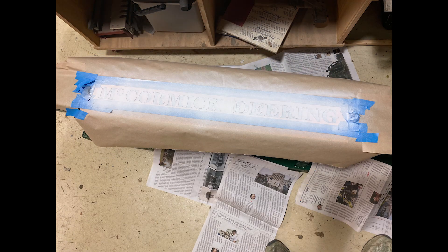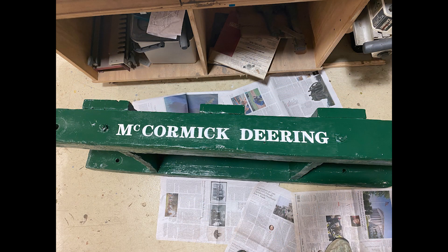I gave the back of the stencils a light coat of spray adhesive and carefully aligned them on the skid. There would be a lot of overspray, so I made sure everything was well covered. Plain old Rust-Oleum spray paint did the trick. While the lettering may not be 100% prototypically correct, it looks good enough for me.